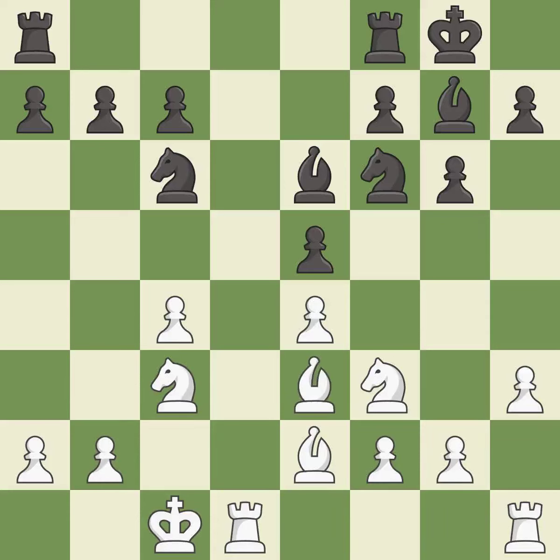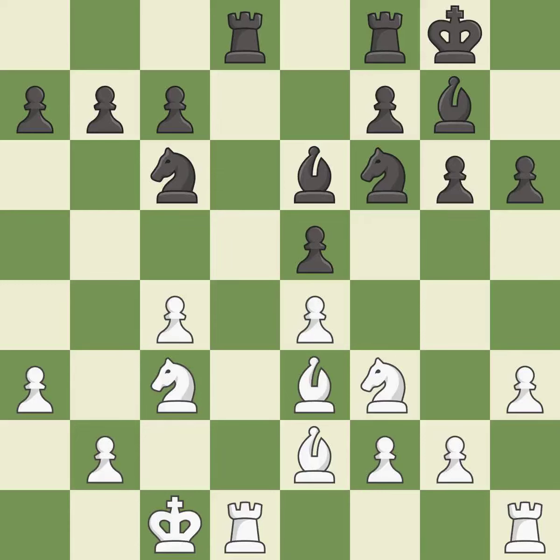Very precise — it is best. This fights against the opposing rook for the open file — it is good. This misses an opportunity to develop a rook off its starting square — it is an inaccuracy. This overlooks an opportunity to threaten winning a pawn — it is a mistake.